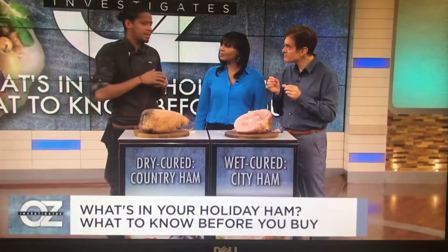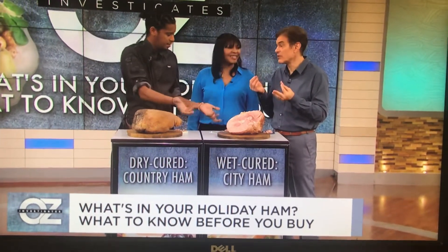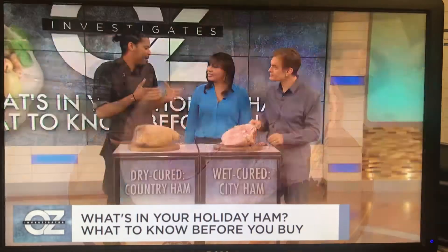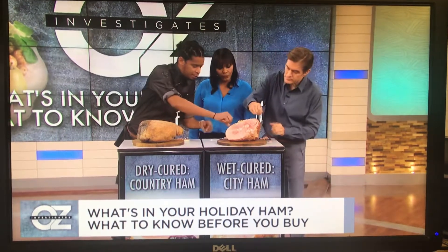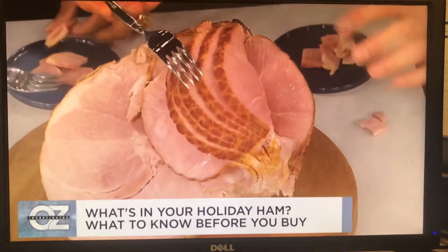Everybody loves the honey hams — brilliant branding. It comes with a foil, you pop it in the oven, take it out, and glaze it. That's nice. And all those slices give you the opportunity to go in there and season in between — so it's more surface area, more seasoning, more flavor.